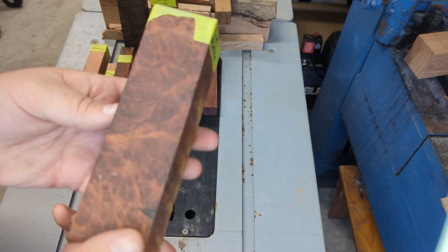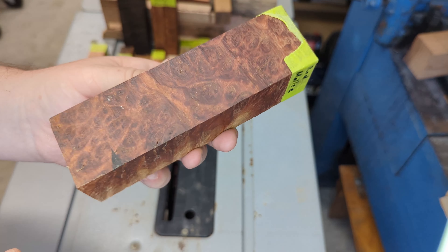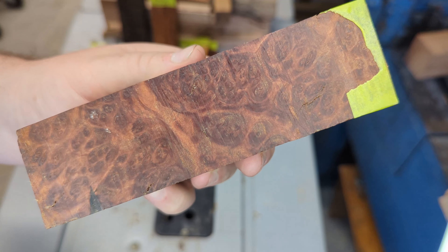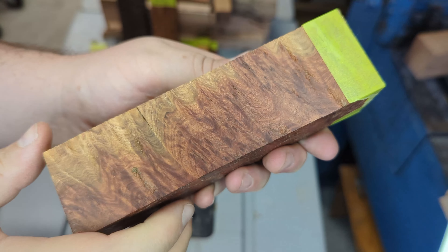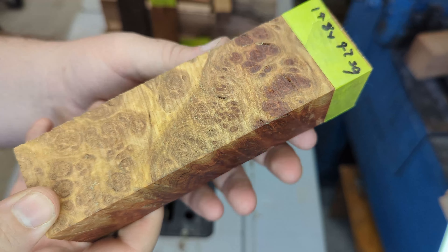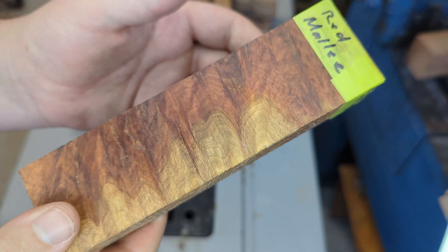This is a red mally burl — I've already cut this one up into four pen blanks and I think they're going to come up an absolute treat. I do love how there's the dark and light contrast. I'm very excited to turn this one.